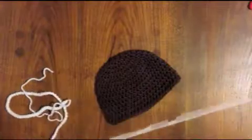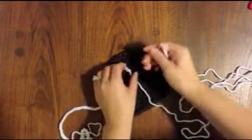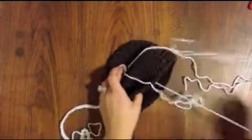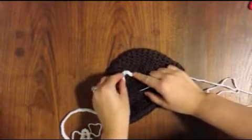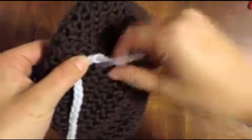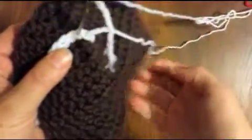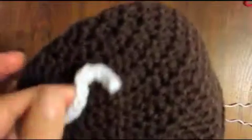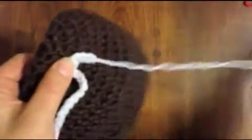Okay, here we go — starting here. It's better to have more yarn than you need. I'm just going to go up through the center of each chain and back down again. Continue, and just make sure you kind of curve your chain around as you go. I'm just going to do a few of these for you.